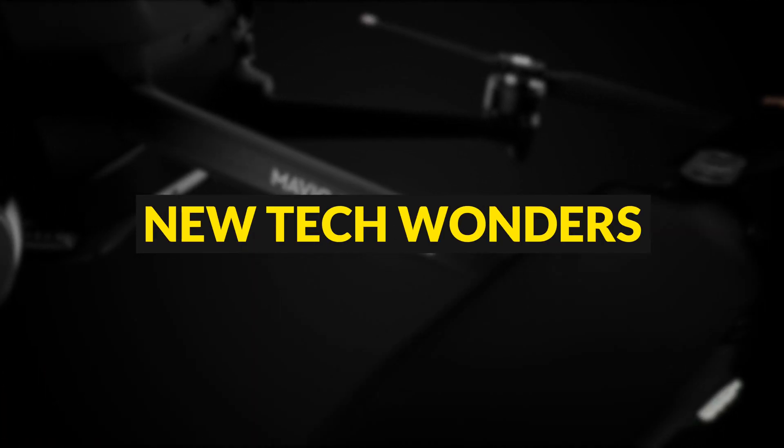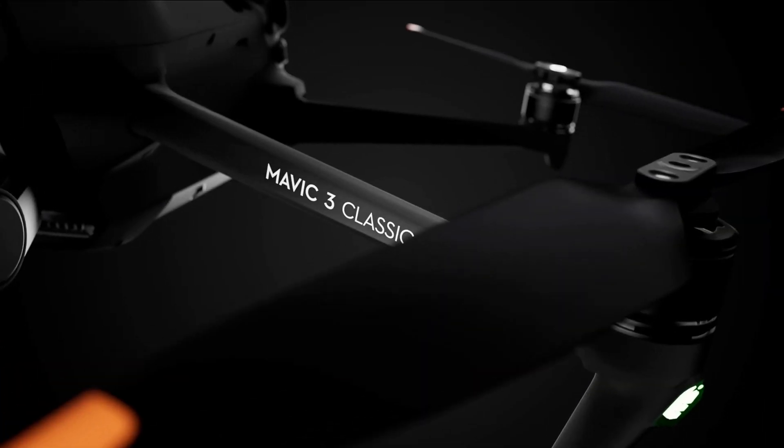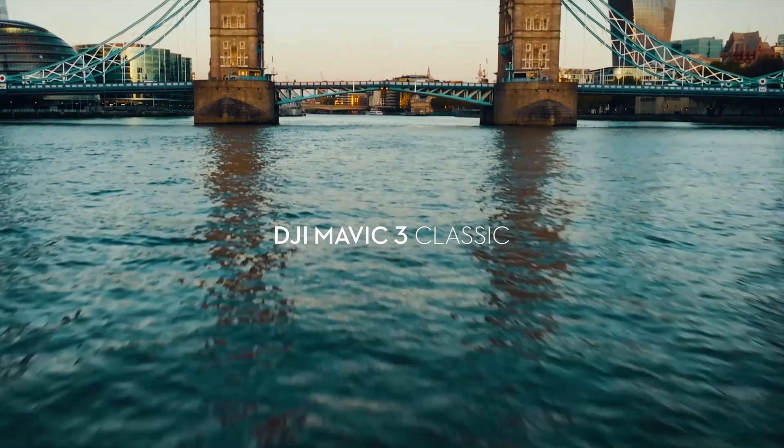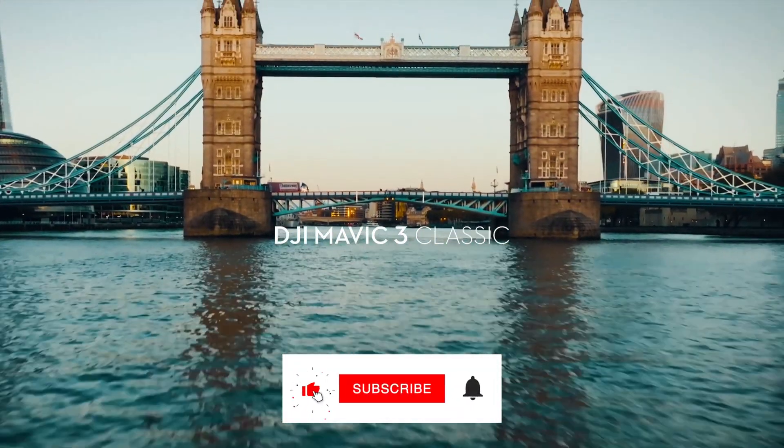Welcome to New Tech Wonders. We're looking at the newly released drone from DJI, the Mavic 3 Classic. So what are we waiting for? Let's get into the video.